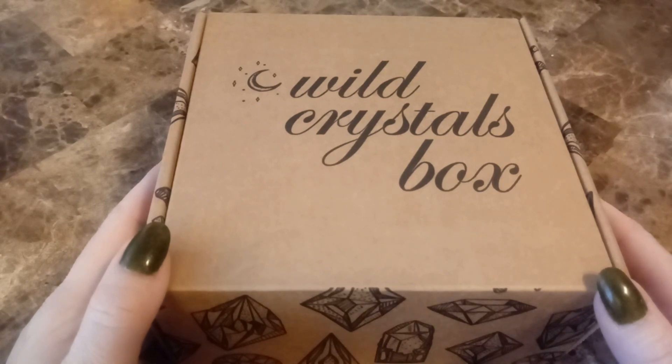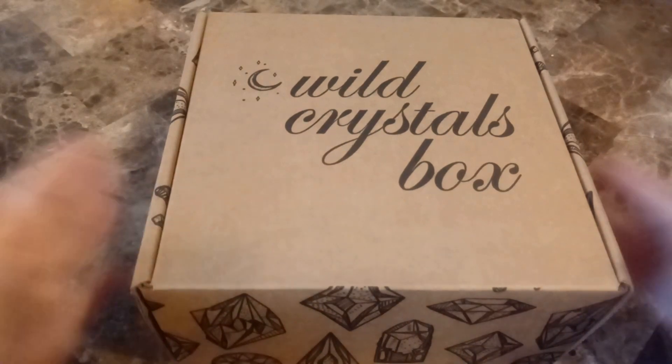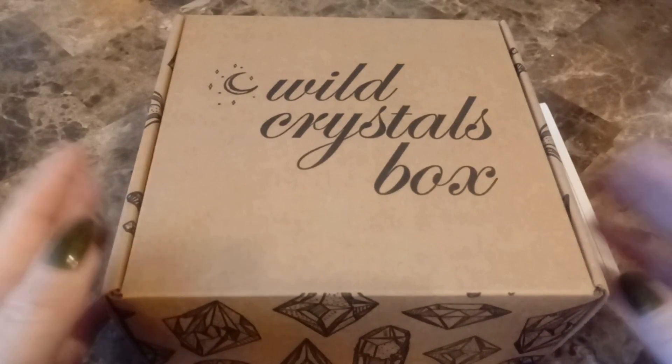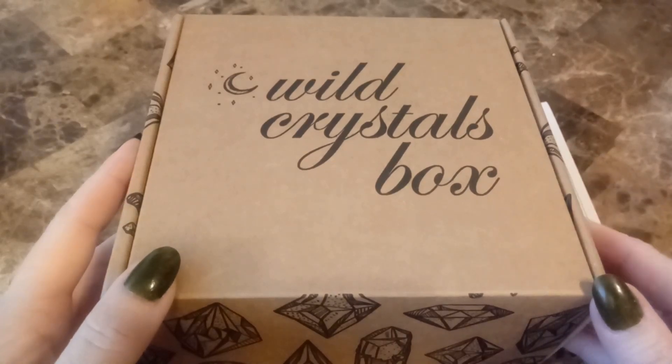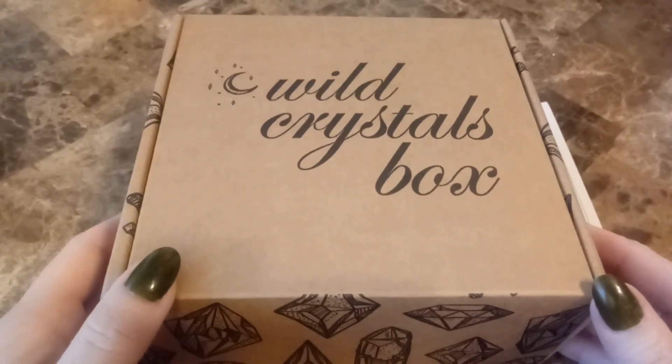Hello, I am Toni Hunt. Happy Holidays — I am taping this on Christmas Eve, which is when this box did arrive. This is my monthly Wild Crystals subscription box. I will have the information about this below if you are interested. Let's get right into unboxing.